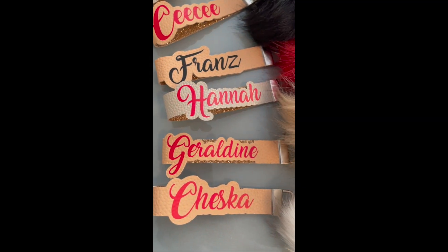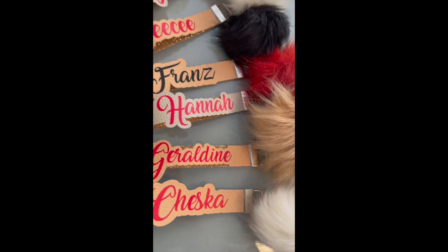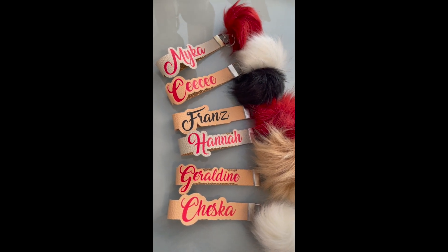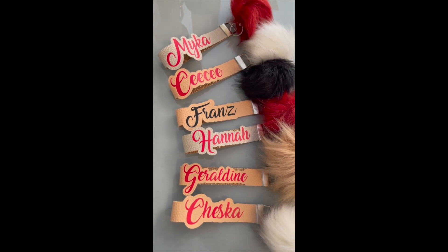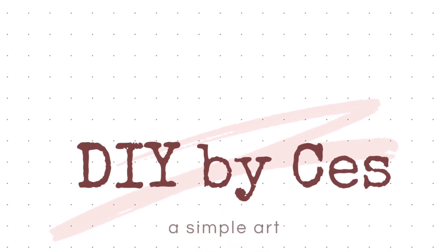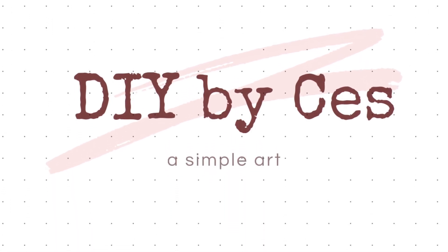And there you have it! If you like this video, please hit the like button. If you have any questions, please leave them in the comments below. All feedback is welcome and any feedback is good feedback. Please subscribe to my channel and check out my other tutorials. See you on the next episode of DIY by Zez.